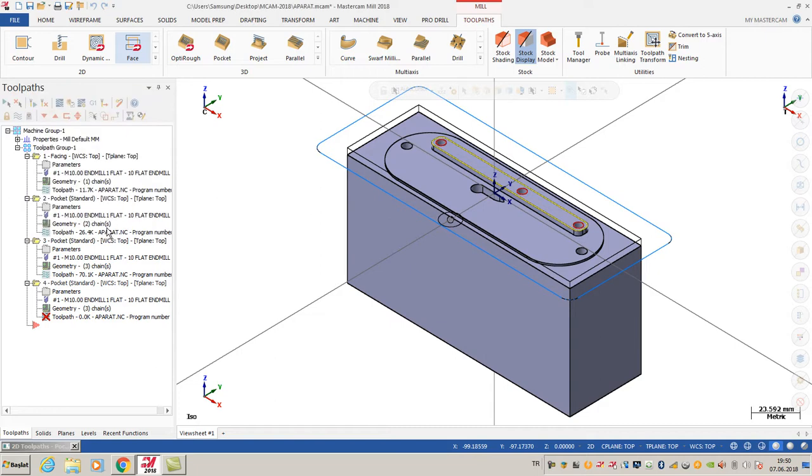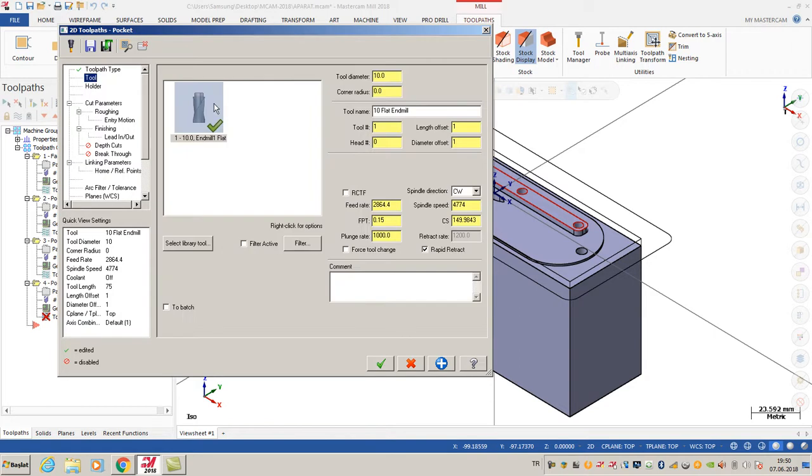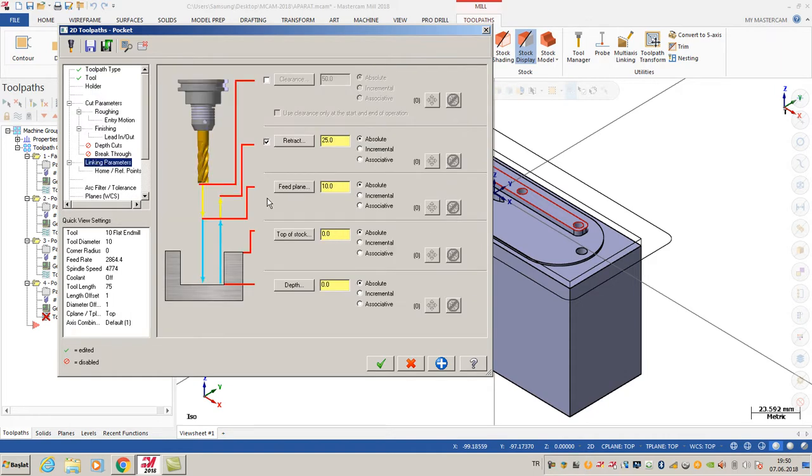After that I click OK and select my tool - 10 millimeters. I prefer a 0.15 feed rate and 150 cutting speed. After that I'm going to click the linking parameters.